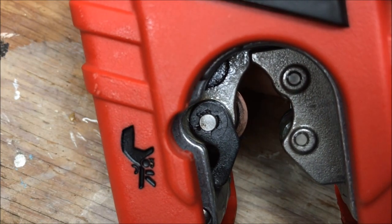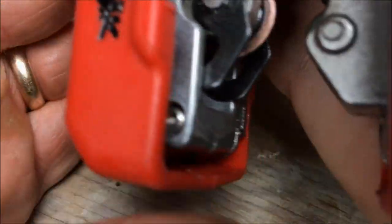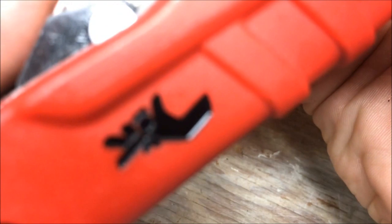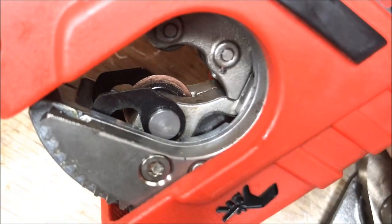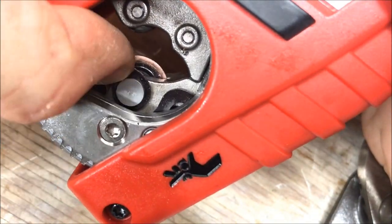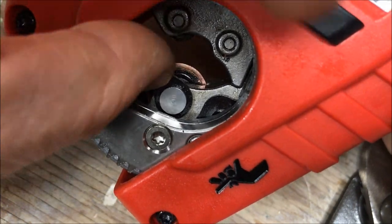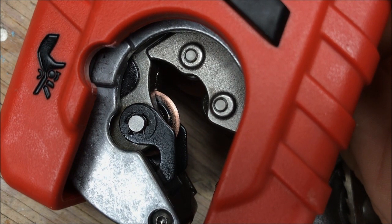I wouldn't want to have to change that thing every day, I'll tell you what. It's kind of hard to do when you're under a camera, but it's trying enough even without the camera. You take out the E-clip, pop it out, pull the pin out. That pin's not easy to pull out — you almost have to get into position where it's going to fall out on you, just barely has enough room to come out. So once you get that clip out it will come out, but then getting it back in and getting it aligned so the holes line up is kind of a challenge — but I just did it, so it can be done.